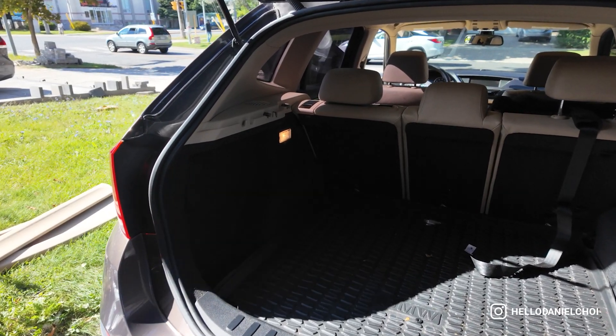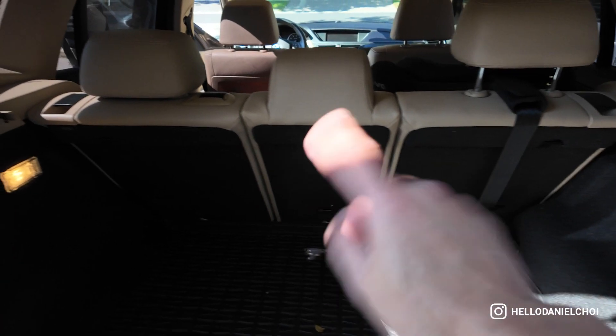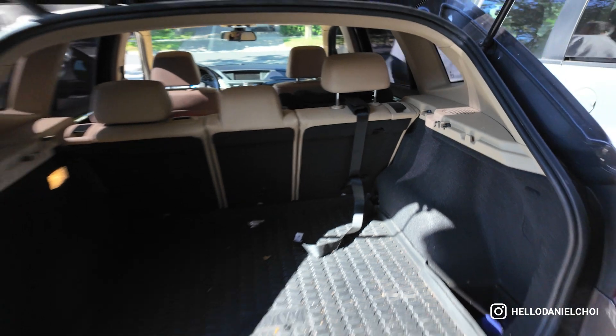First up, you have to take out all the trunk accessories. You have to remove this plastic piece first — there's a torx screw holding it in — and then you have to remove the liners, and then you can get access to these strut tops. You might need to pull the seats down, so definitely make sure to take out any existing car seats. Of course, remove the wheels too — let's get to it.